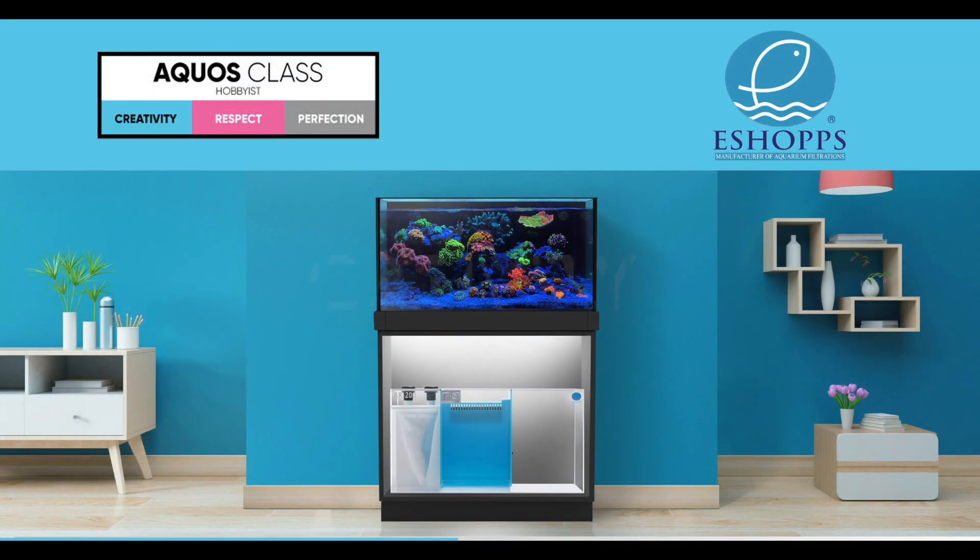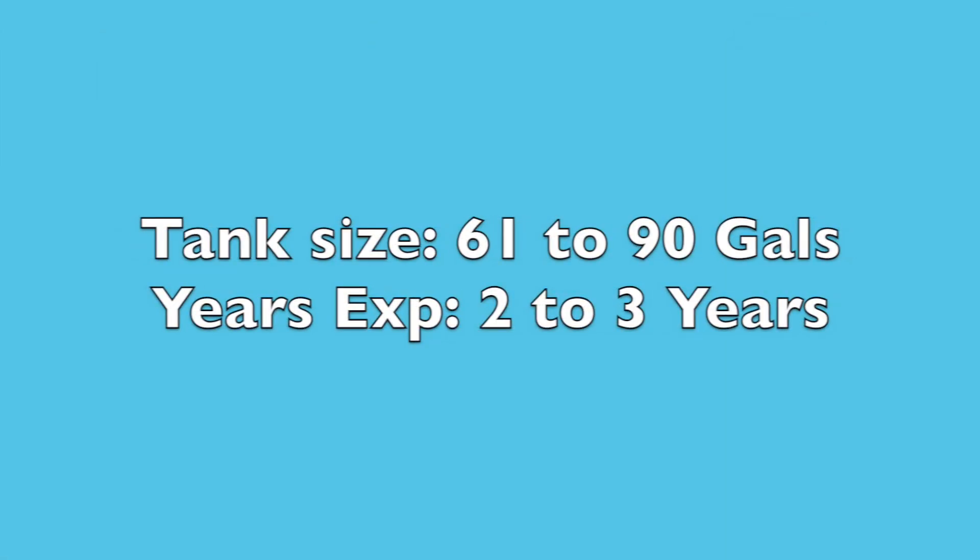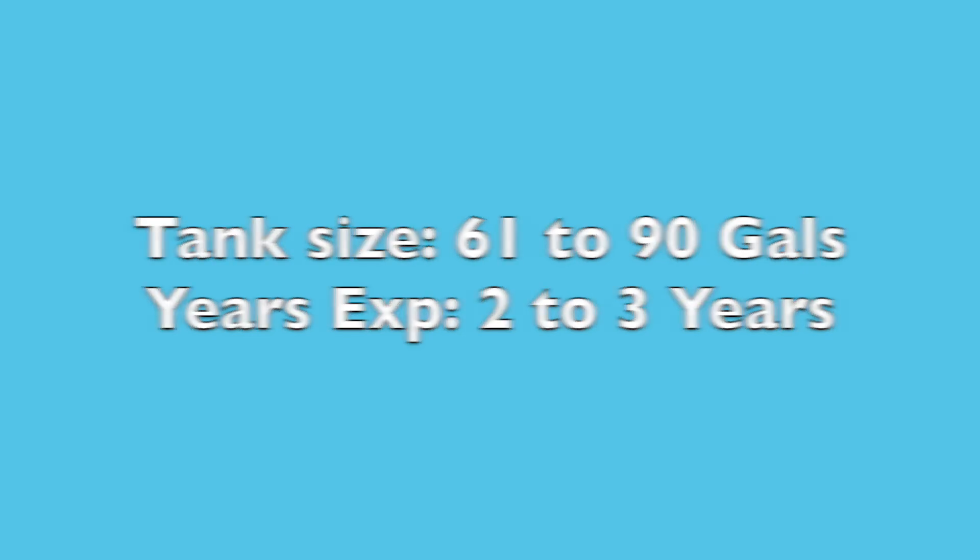Then comes the hobbyist level: Aquos Class. With its aqua blue color that symbolizes creativity, this class is perfect for hobbyists who are starting to get serious around two to three years in the hobby, utilizing more sophisticated equipment to adjust to the growing demands of the learning hobbyist. Average tank size would be 61 to 90 gallons.